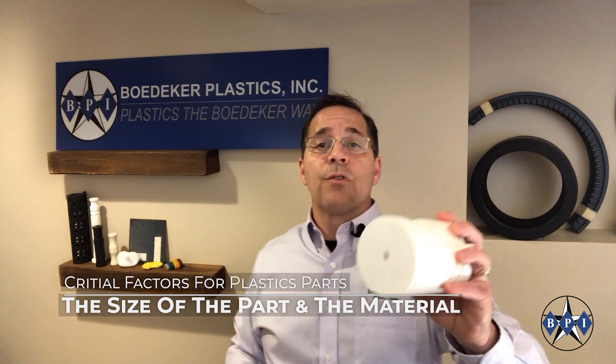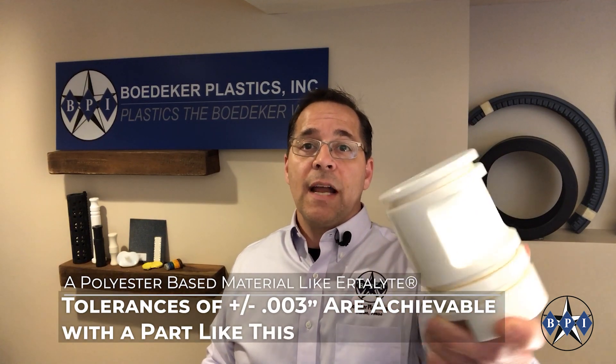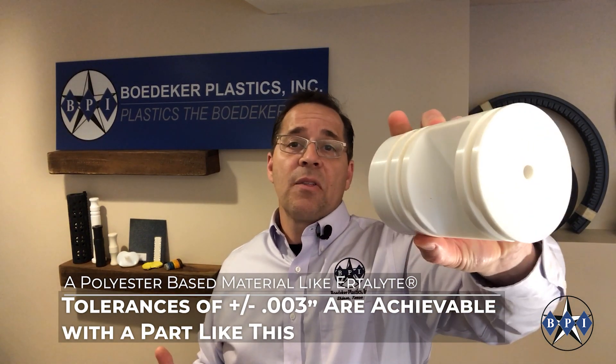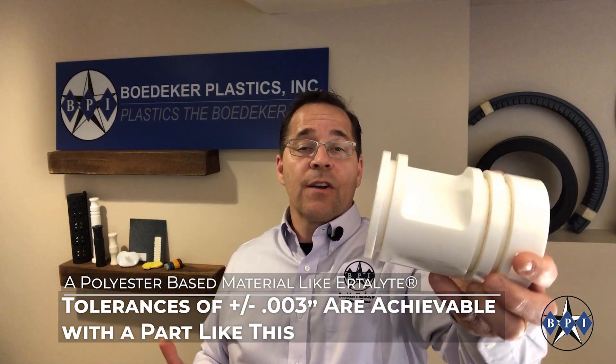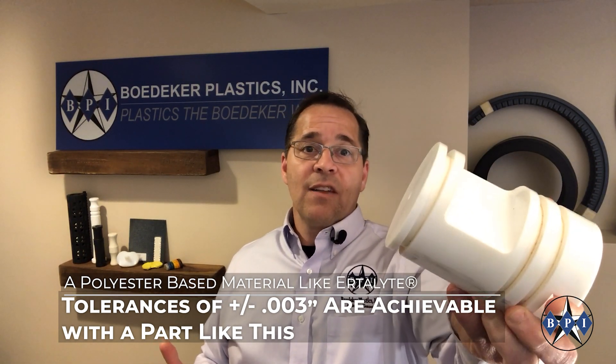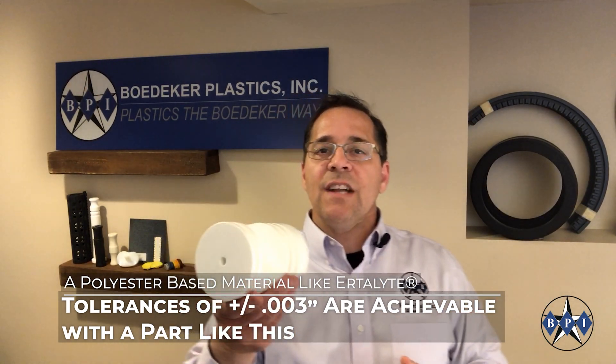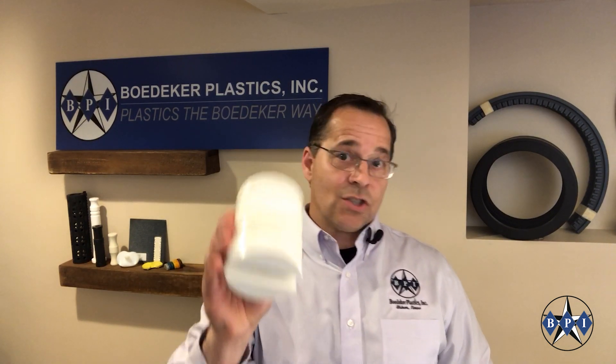When I say mid-range, I'm referring to the size of the part and the material. Here's a food grade polyester piston machined out of a trade name material called Ertalite PET. This is a great wear-resistant, middle-of-the-road thermoplastic that can handle 200 degrees Fahrenheit, and plus or minus three thousandths of an inch tolerance is no problem at all. You see some fine features on this part, and on a material and part like this, plus or minus three thousandths tolerance is certainly achievable.